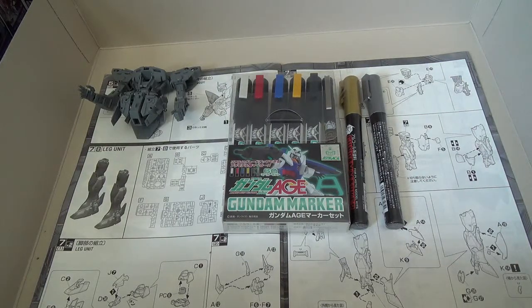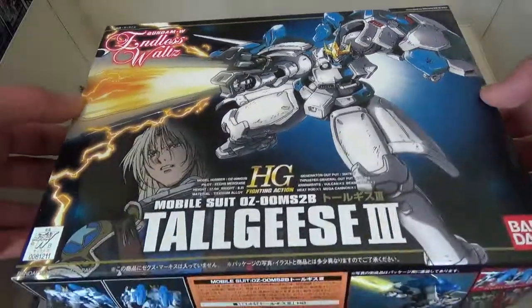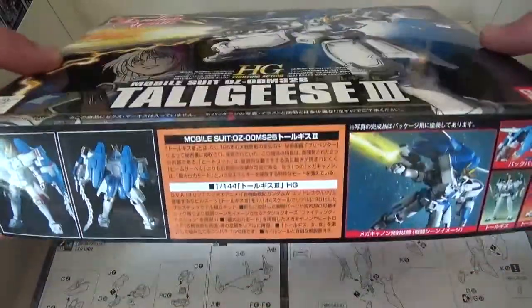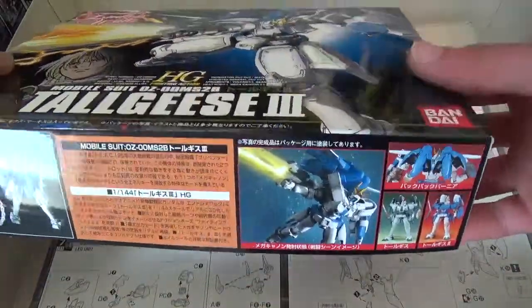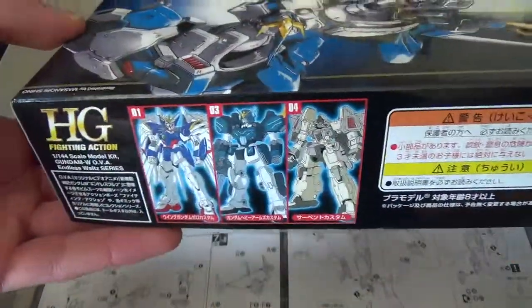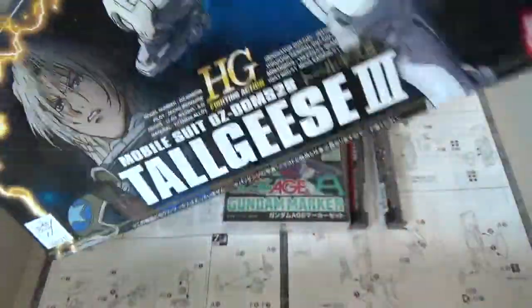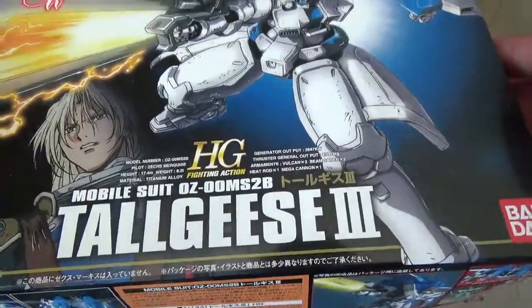So I'd have something to practice painting on, I got an old school high grade fighting action Toggeese 3. This kit's pretty neat — it can be built as any of the versions of the Toggeese. I'm going to do a separate unboxing on this because there's some interesting stuff going on with it. I'm going to try to get the Heavy Arms sometime because I like the look of the EW version — it's a shame there's no master grade of it.